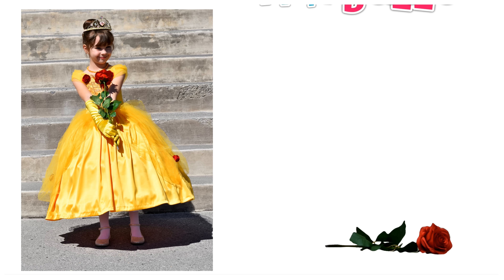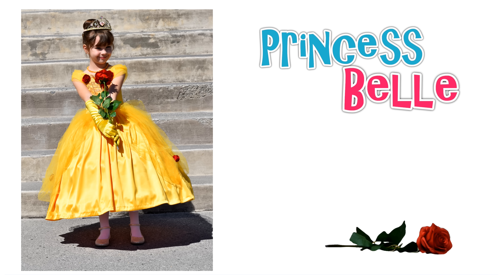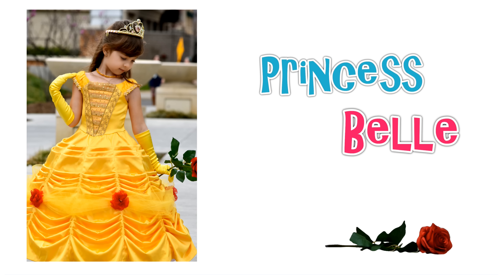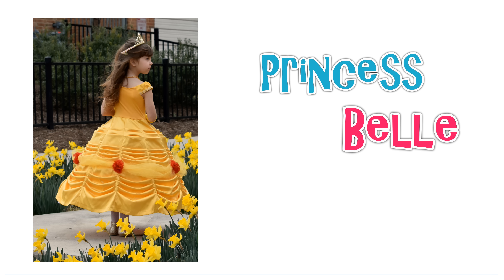Hi, this is Marina from Fox and Frolics and we are making the second in the bell dress series. This is the dress with a gathered skirt and a zip closure. You can also make it with a panel skirt with ruffles or pleats and a jersey back, which of course makes it much easier to sew because you don't have a back fastening.